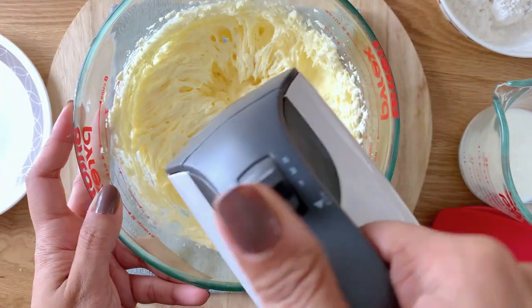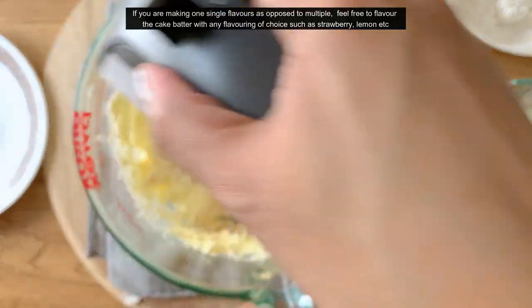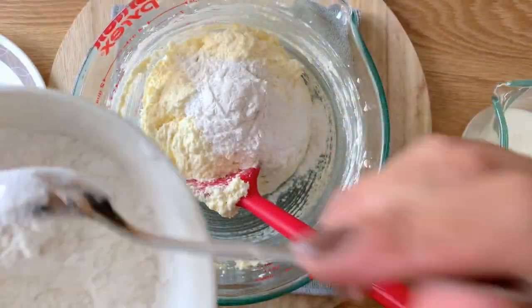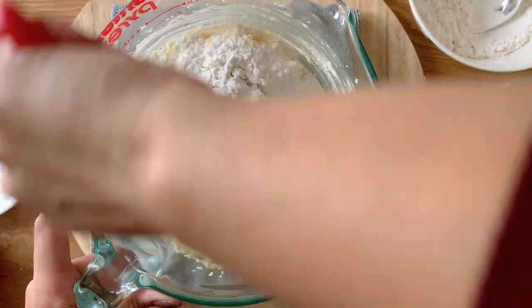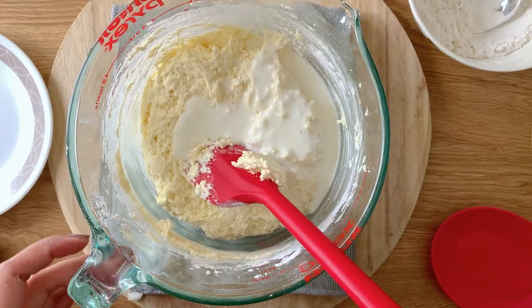Once that is done, we're going to be adding some vanilla essence. If you're using one single flavor you can use another flavor too, like lemon or strawberry — any flavor you want. Use a spoon or a spatula to check if there is anything unmixed, and next we're going to be adding our dry ingredients and alternating them with some buttermilk. If you don't have buttermilk you can use sour cream or yogurt.